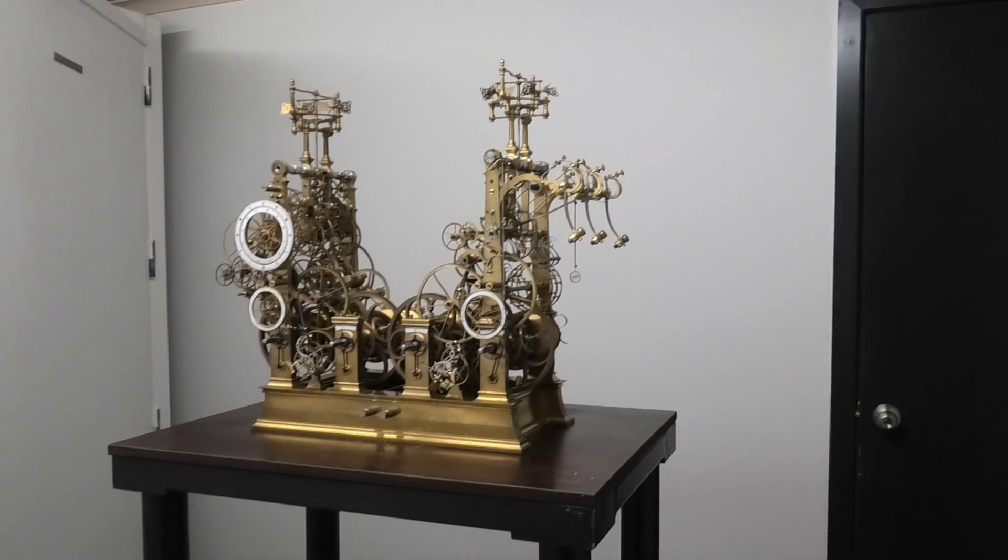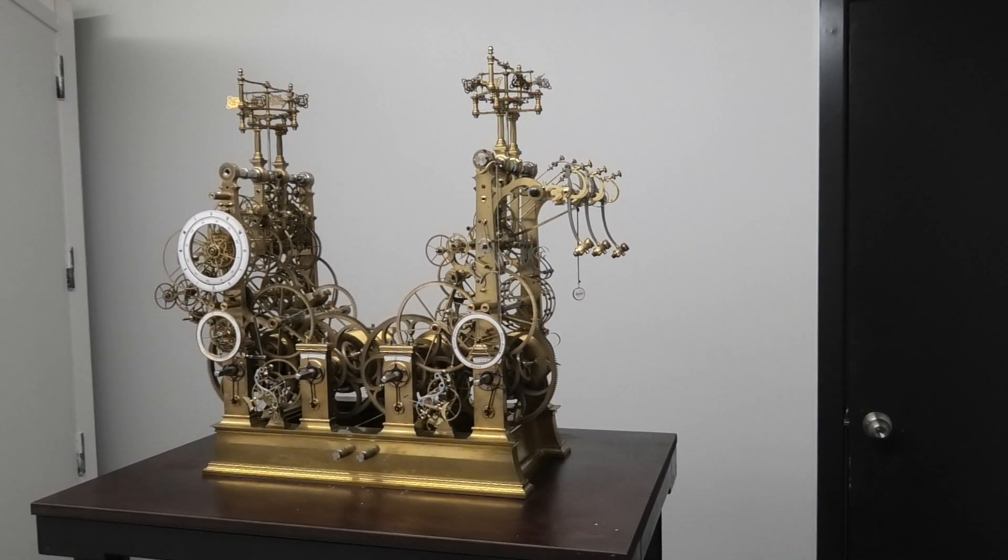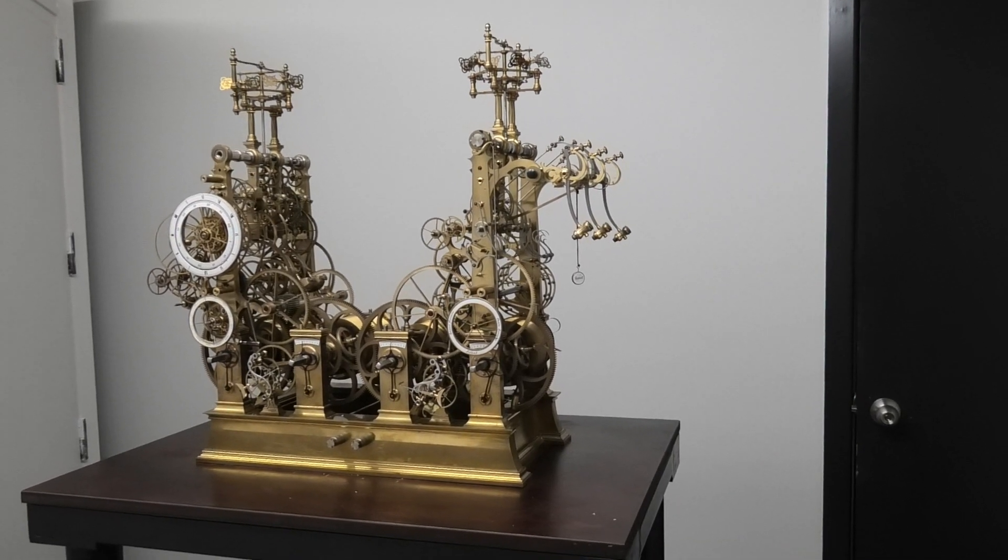This is the movement with the centre section removed. You may well ask where it has all gone.